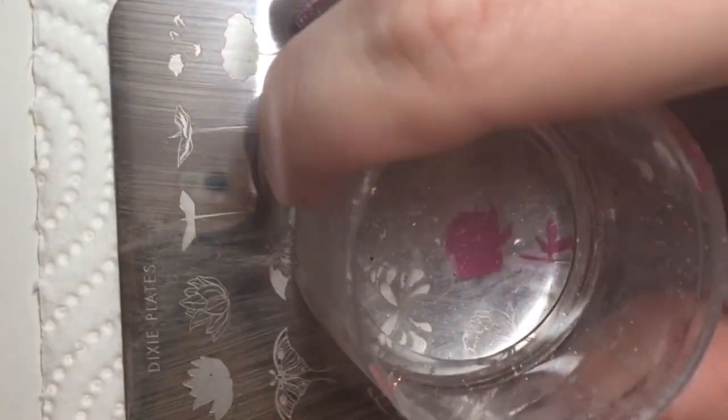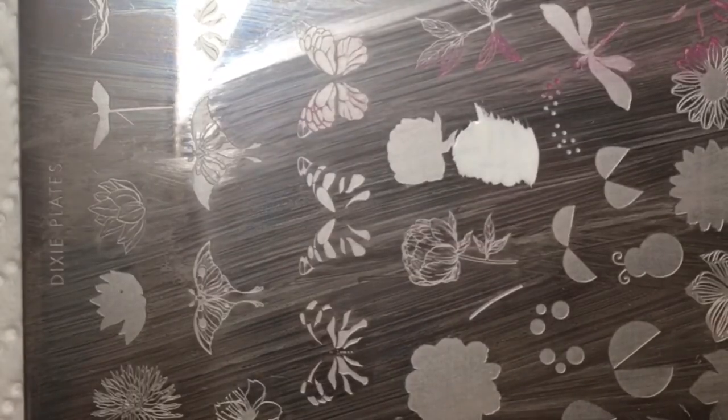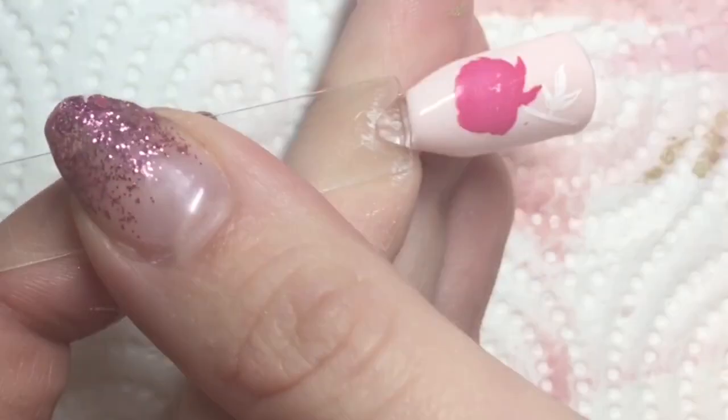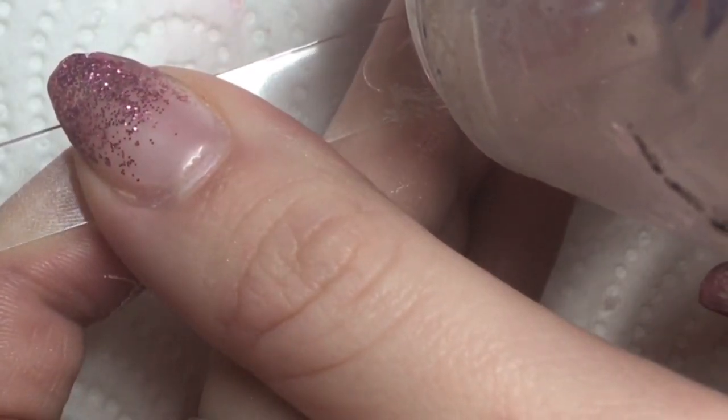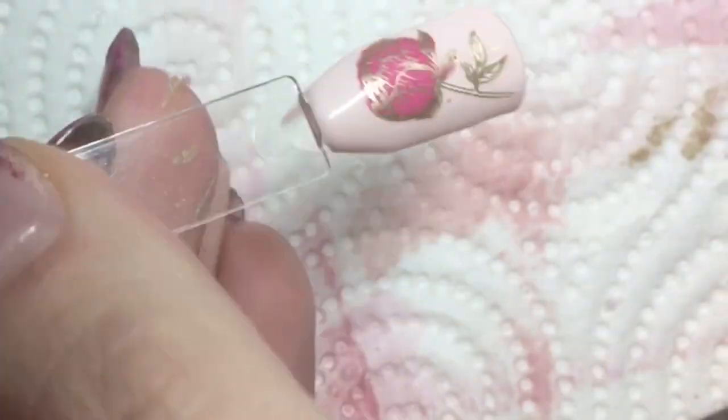Totally my fault, not the plate! Finally we move on to the flower — this is a more advanced design because you've got that big area, but as you can see it picked up beautifully. I went in with the pink, then the white, then the gold, and created a beautiful little rose.